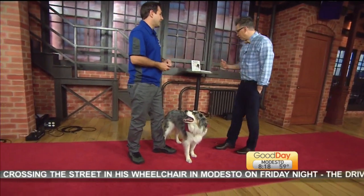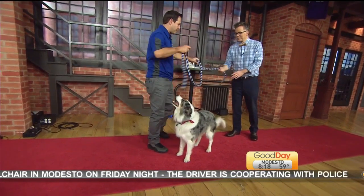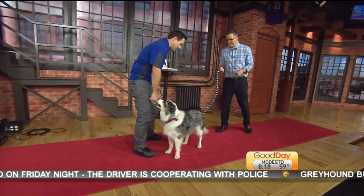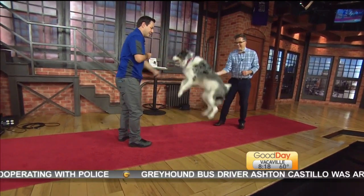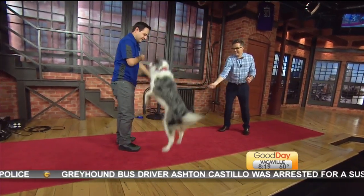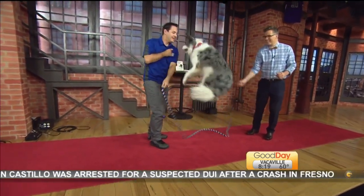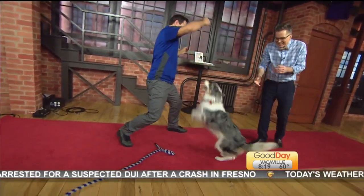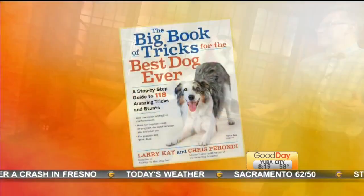I feel like I'm ready for my trick! Vinny actually jumps rope, and I was hoping you could help me turn the rope for him this morning. Let's give it a shot! Jump. Jump. Jump — you're turning the rope, that's okay. Jump — nice. Vinny, one more. Very nice. Silly boy this morning.